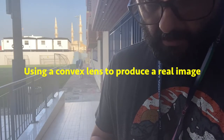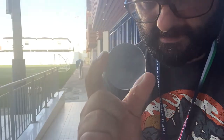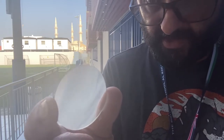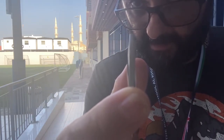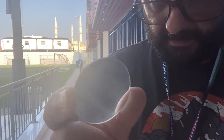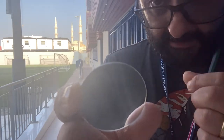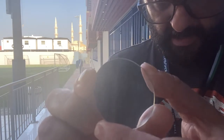Here we are in school and I'm going to show you how lenses work — in particular, how convex lenses work. This is a convex lens. Convex lenses, also known as converging lenses, are ones that are fatter in the middle and thinner on the outside. These are the ones you'd use if you needed to focus light to a single point.